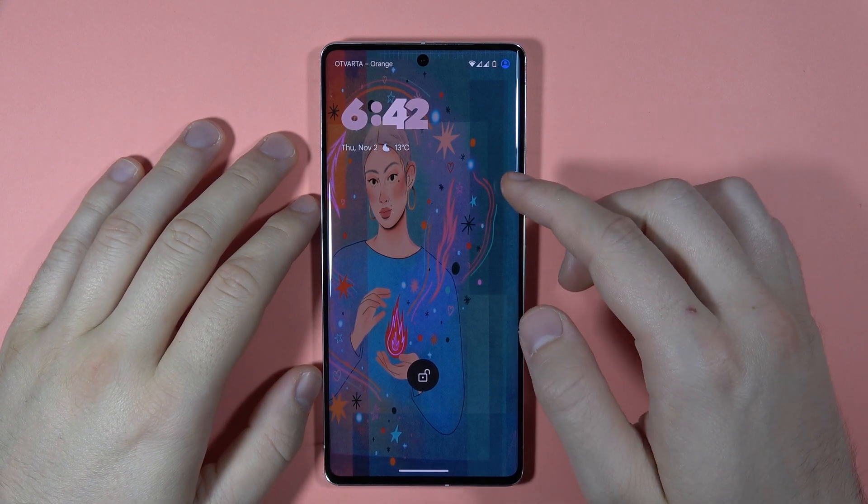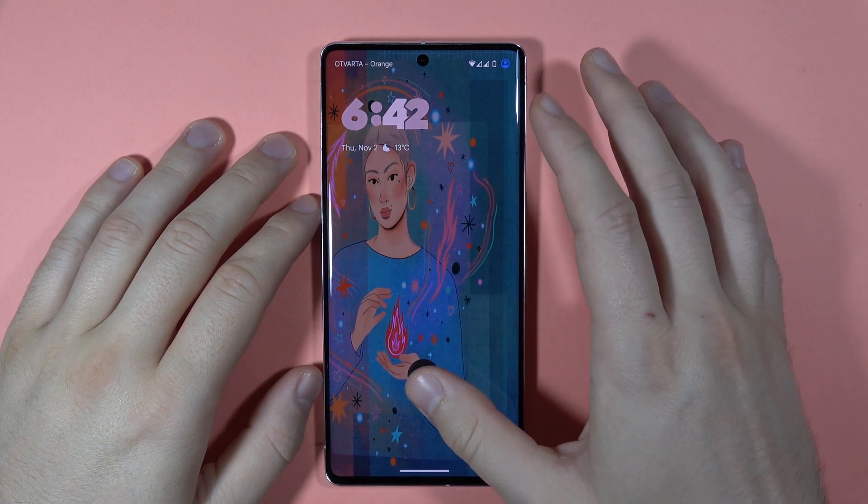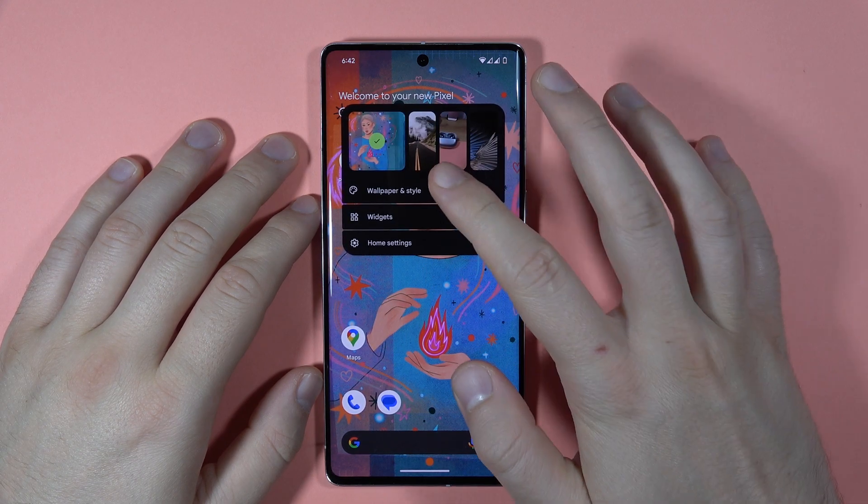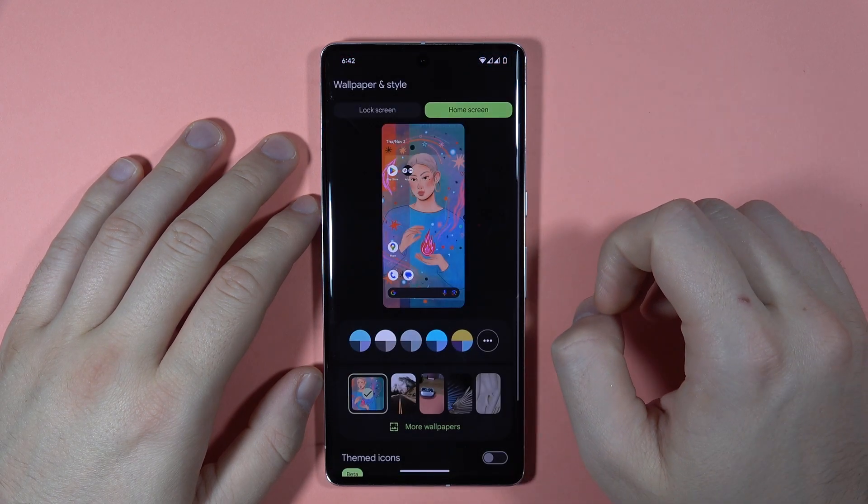If you want to change a lock screen clock style on your Pixel 7 Pro, first of all click and hold on the empty space on the home screen, then click on Wallpaper and Style.